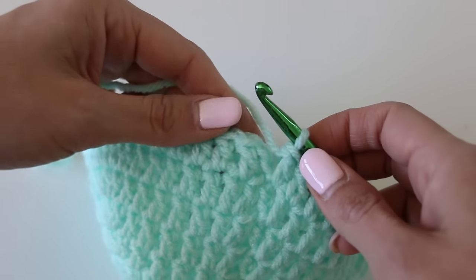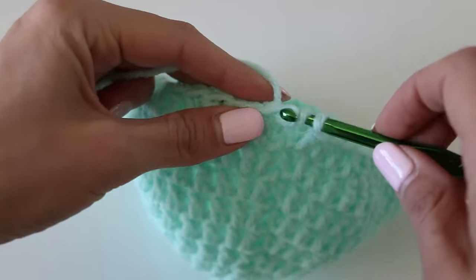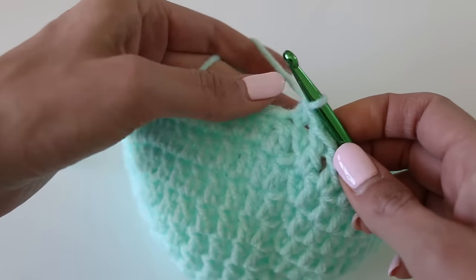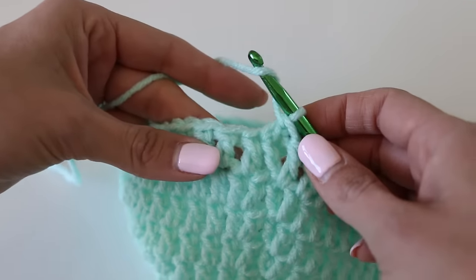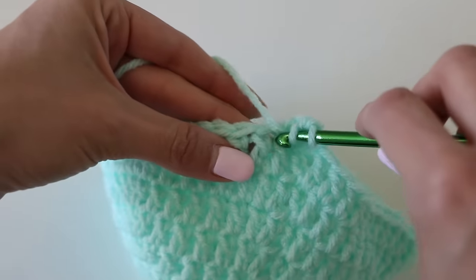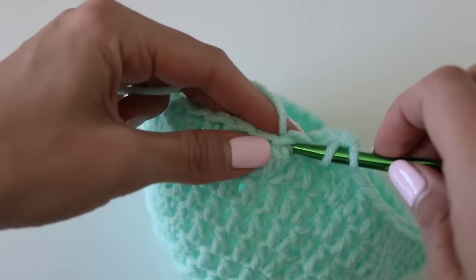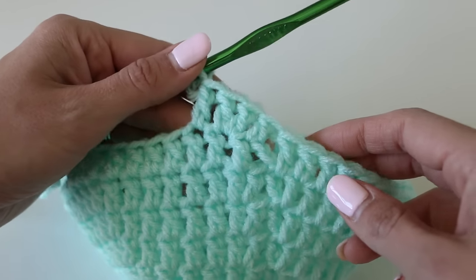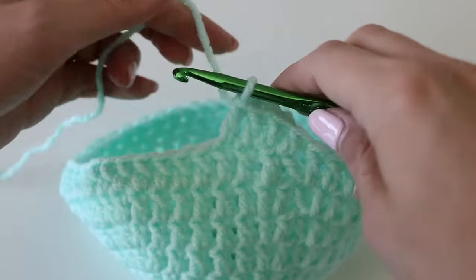Here we are at the transition. I shaped it to my head again so we have a nice bowl shape. What we're going to do is ignore that chain two from the beginning altogether, and yarn over and just place a double crochet right in the top of the stitch where we would normally slip stitch into. Give it a little tug so the gap isn't too large — we want it to be inconspicuous. If the gap is too large and you're having trouble, then slip stitch and chain two just like we've been doing — that's absolutely fine. This just creates a nicer transition by the end of the hat.